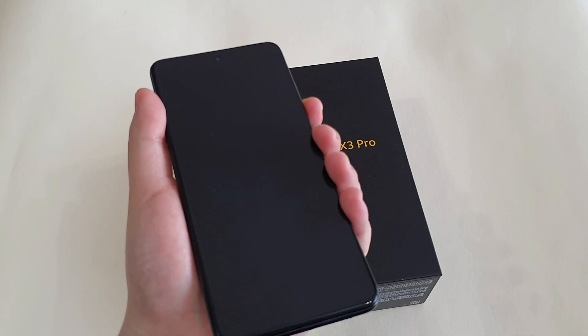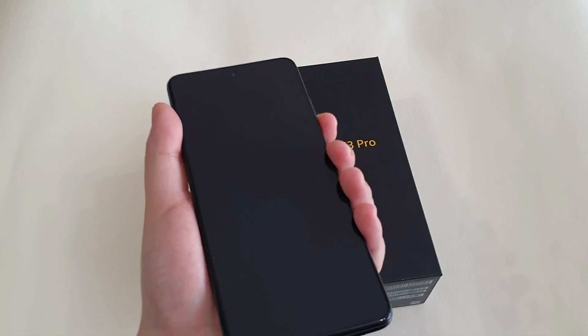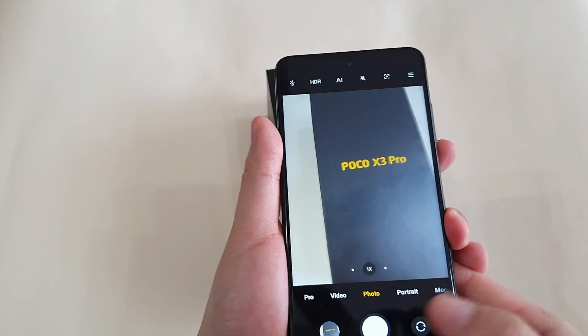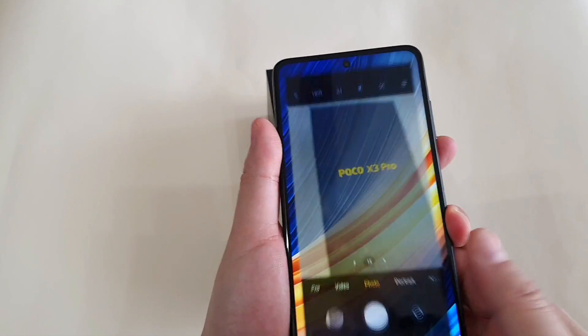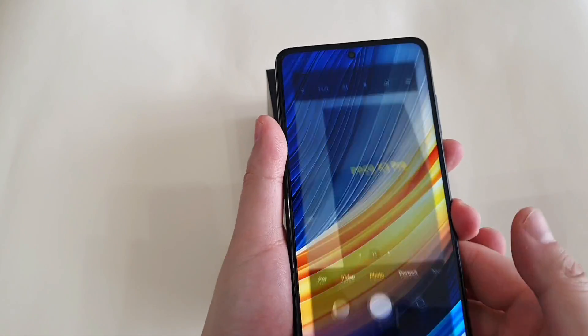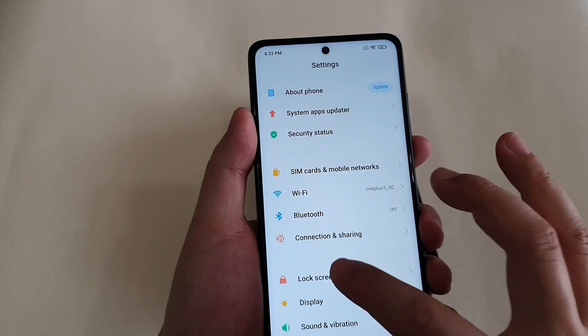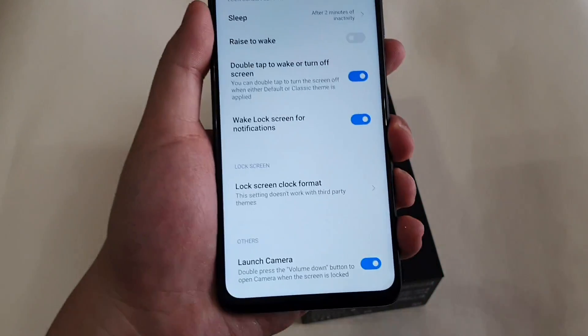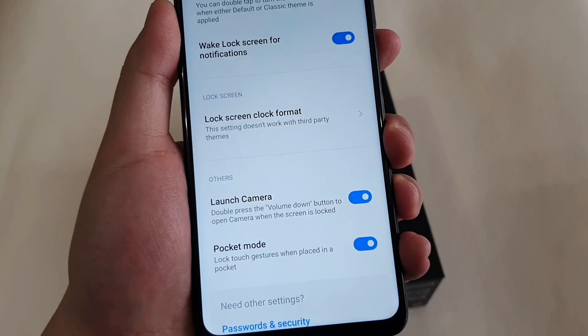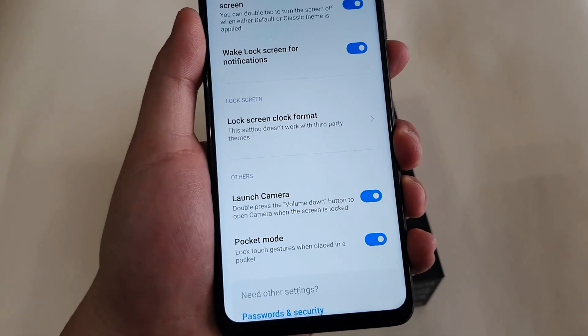The next tip is to launch the camera with the volume down button. Just double-click the volume down button and you go straight to the camera app. To enable this, go to Settings, then Lock Screen, scroll down, and you'll see 'Launch Camera'. Just check that option and you are good to go.